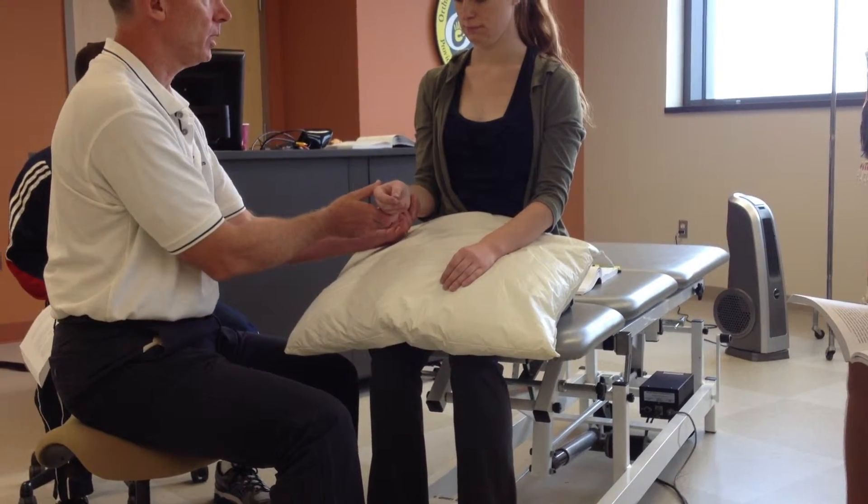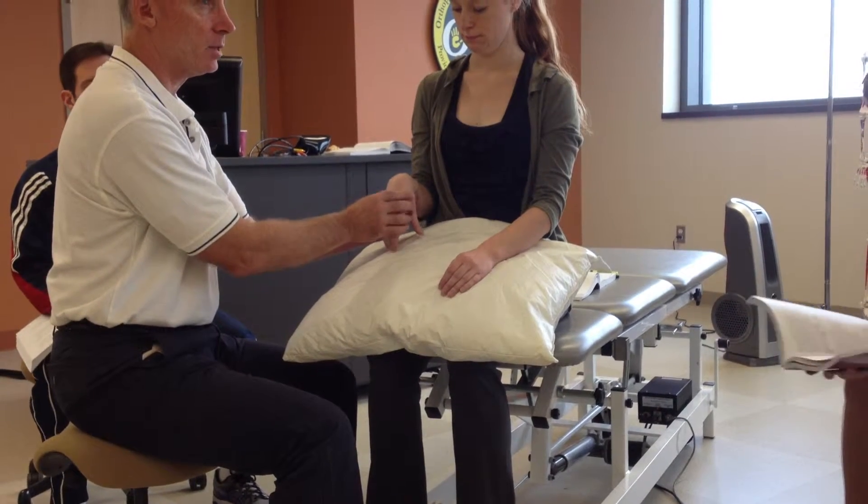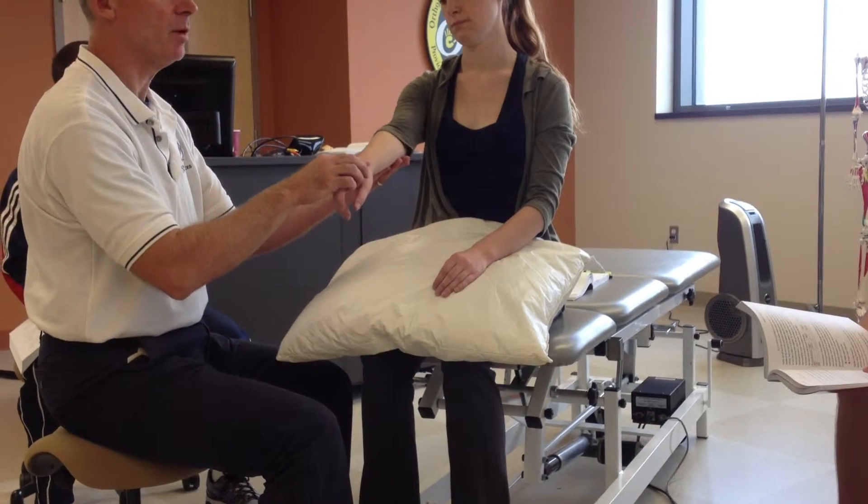Neutral — come back to the beginning. Pronate, flex, come back to the beginning. Then add your third and final piece.